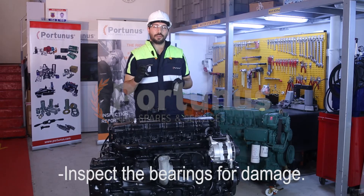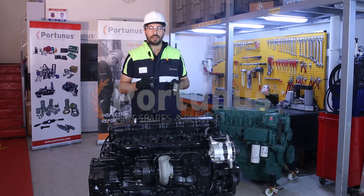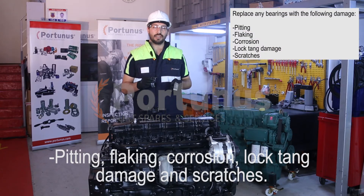Inspect the main bearing for damage. Replace any bearings with the following damage: pitting, flaking, corrosion, lock tang damage, and scratches.